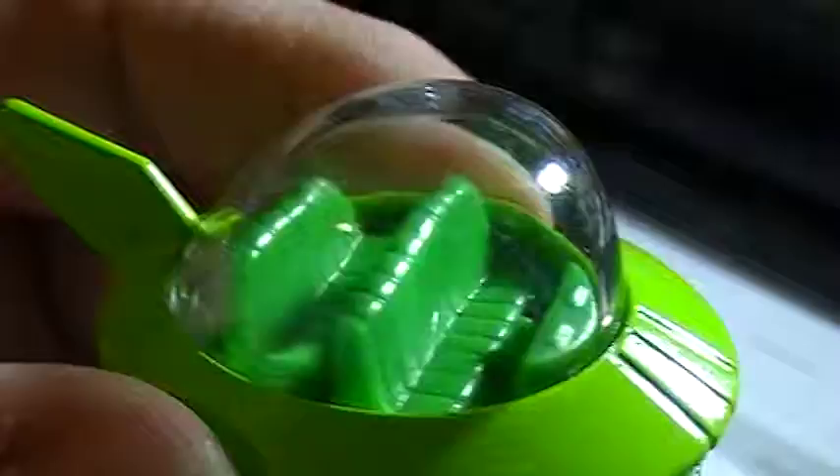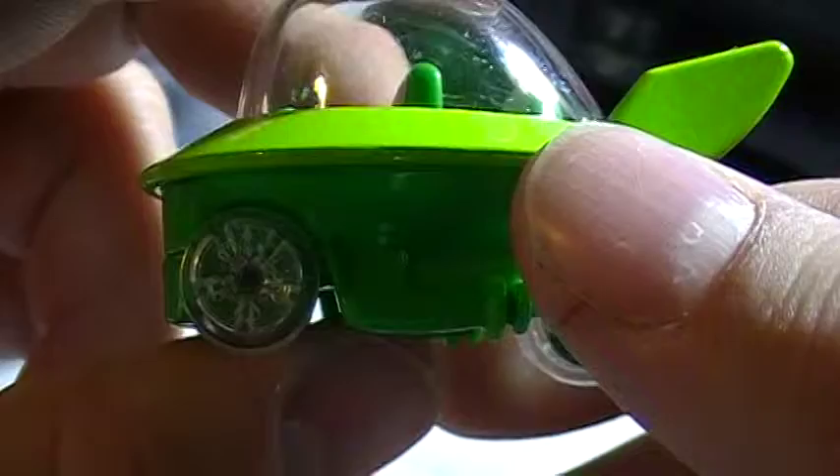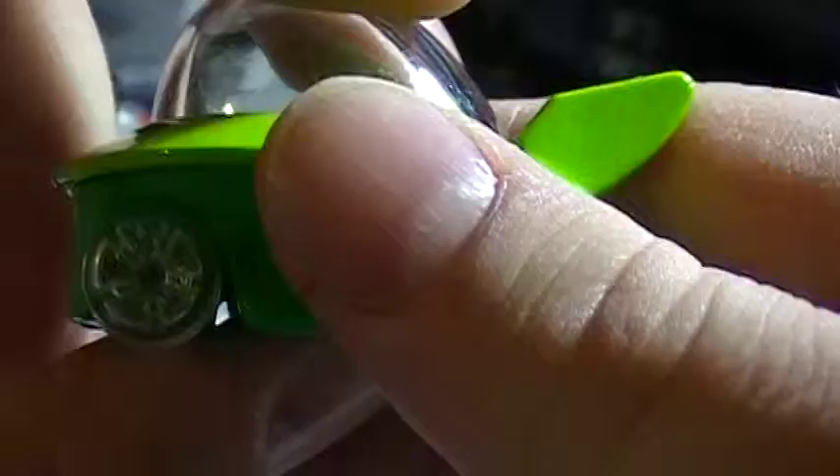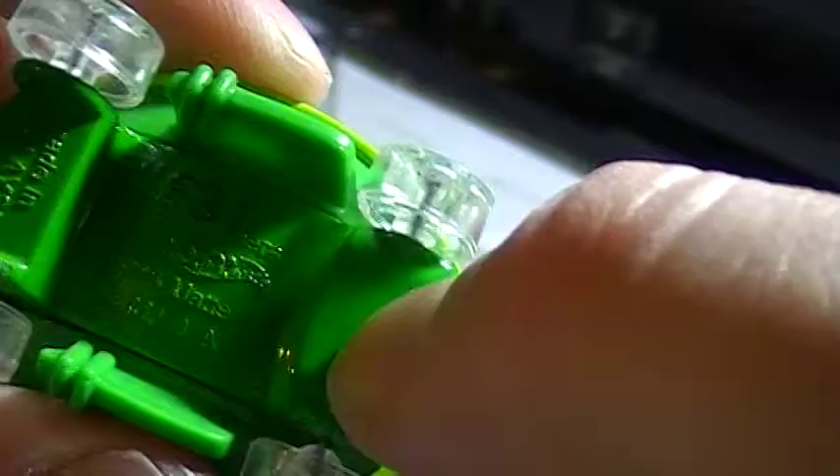It's got a bunch of scratches on it, but maybe I can buff that out somehow. On the back side it's got a star, and then the back just has an X or a plus sign inside. You've got some pretty cool detail — not too much, but still pretty cool.